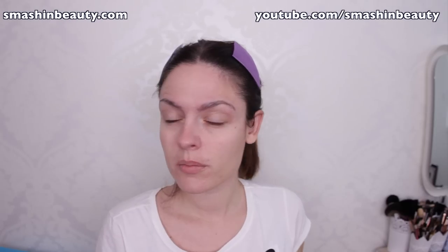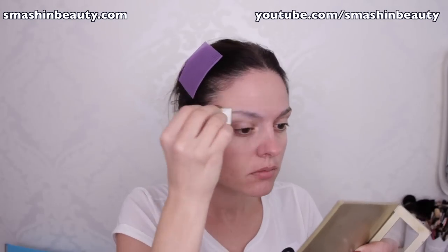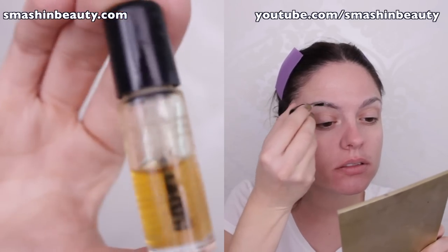After that I apply a thin layer of transparent powder, then apply spirit gum. You can use liquid latex if you want.